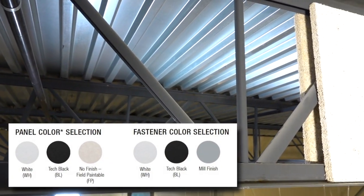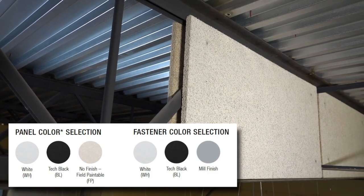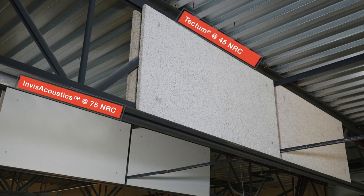Truss and I-beam products come in white, Tect Black, or field paintable finishes. Both 1-inch Tectum and 3/4-inch Invisacoustics panels install on trusses the same way, with Invisacoustics achieving a 75 NRC and Tectum performing at a 45 NRC.